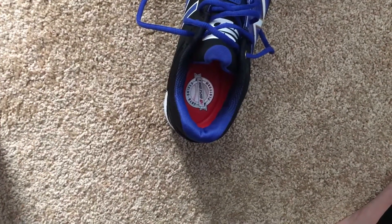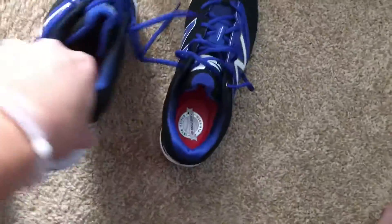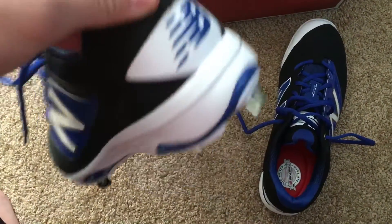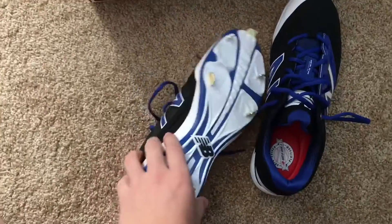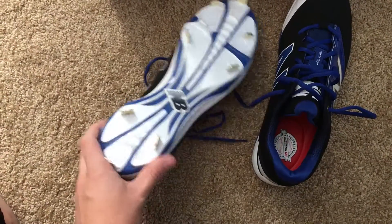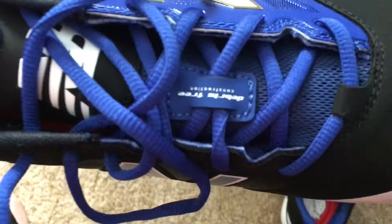These are the 4040v3, the new ones for the year. It's got a little white on the toe. New Balance made them pretty similar to last year's — I think they just made a couple of changes but for the most part they're the same thing.